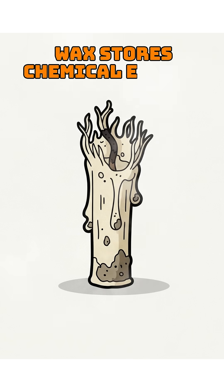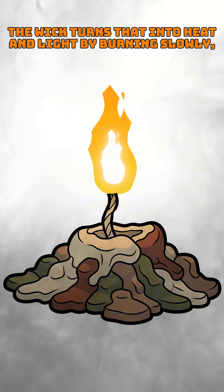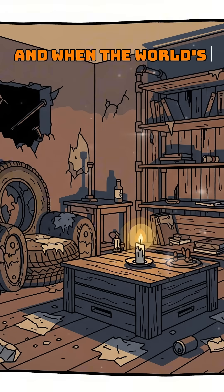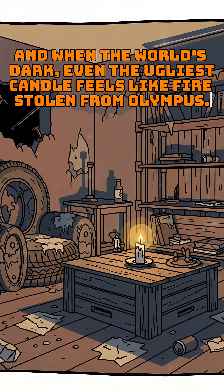Wax stores chemical energy. The wick turns that into heat and light by burning slowly instead of exploding like a propane tank in a bad movie. And when the world's dark, even the ugliest candle feels like fire stolen from Olympus. The 8th of Pyrox. We'll see you next time.